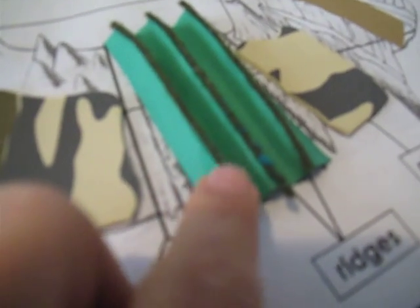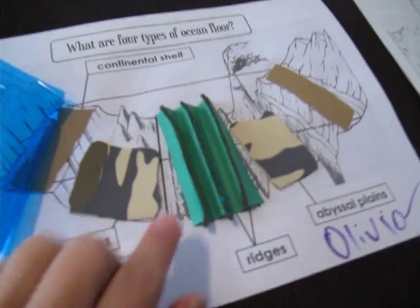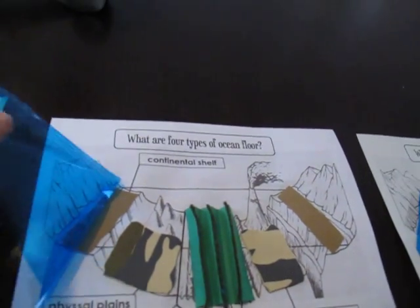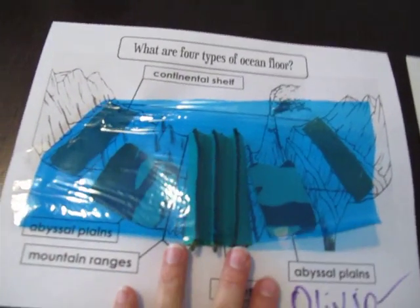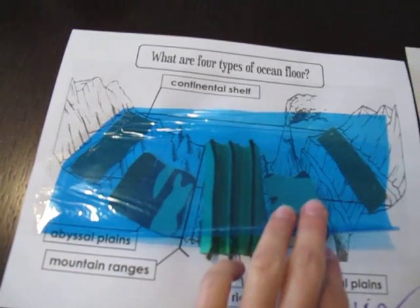Then for the ridges we just put a little piece of yarn on top to represent the ridges on the mountain ranges. And on the top I just put a little piece of clear blue paper so that they will remember this is what's happening underwater — this is in the ocean.